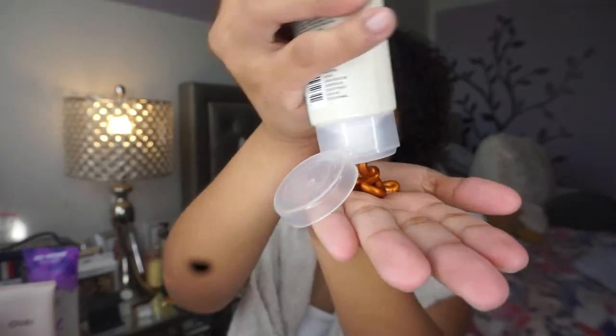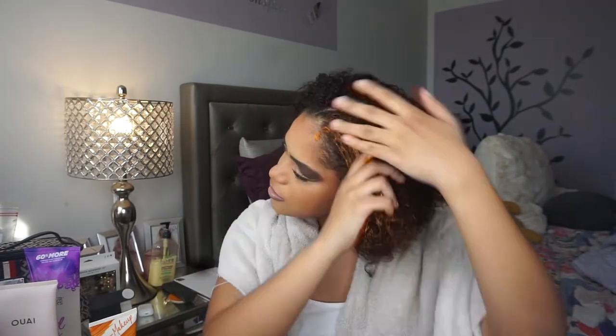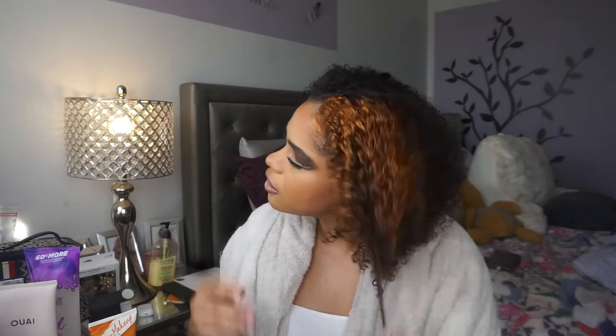They recommend a towel and I'm gonna grab one — all ready! So yeah, let's just go ahead and start applying. Oh my god, I'm so excited! Okay, I'm so excited — whoa, this is crazy! I'm nervous — what is it gonna look like? That's crazy!